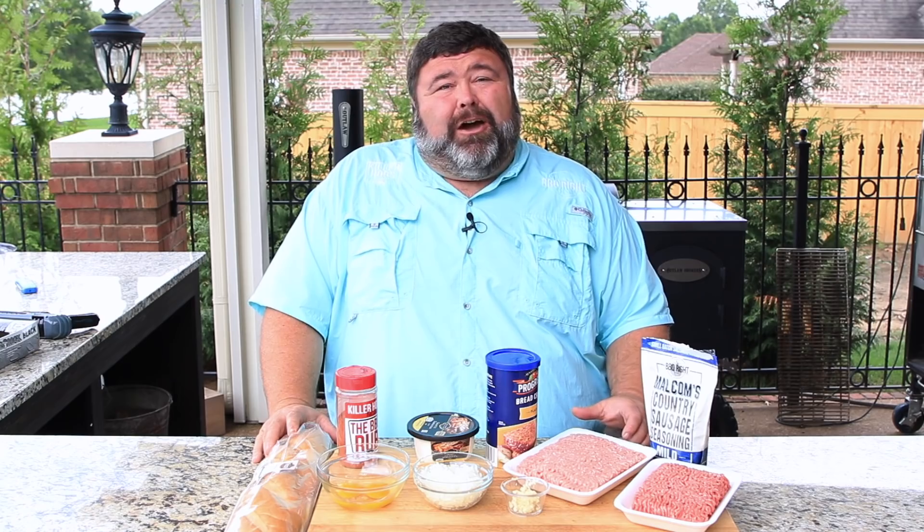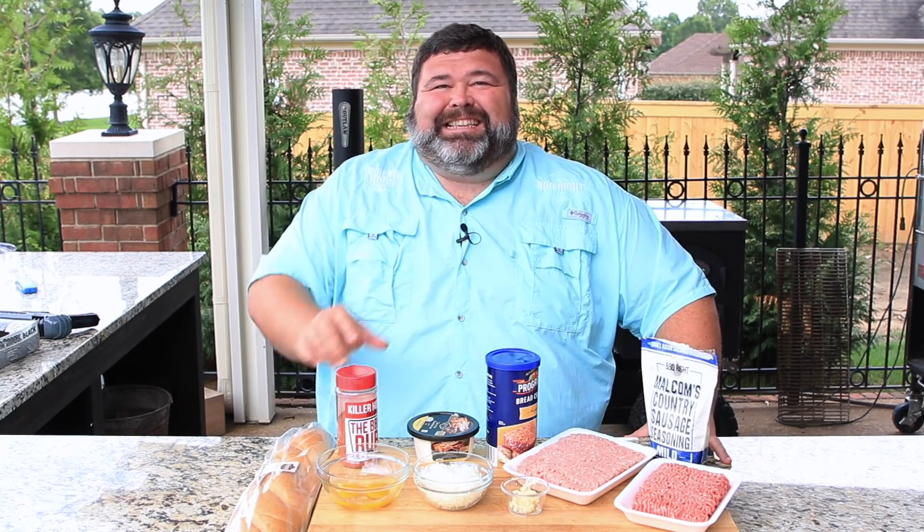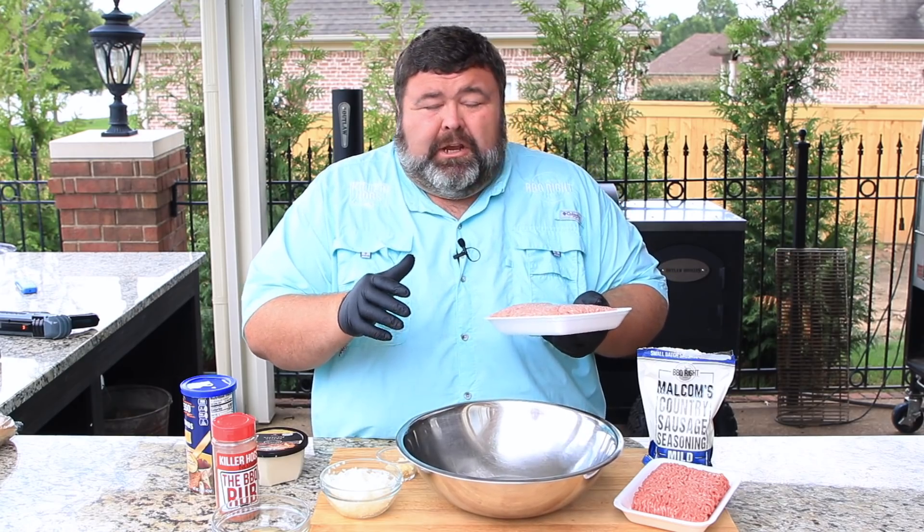Welcome back to How to Barbecue Right, I'm Malcolm Reed. Today I'm going to show you how I make my big barbecue meatball sandwich — this one's a super sub, it's going to feed a lot of people or one hungry one like me. Let's get to cooking. This recipe is all about making fresh meatballs.